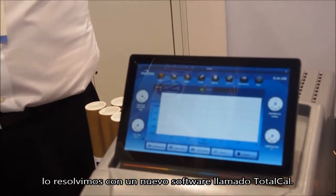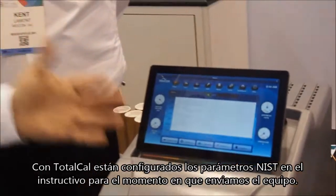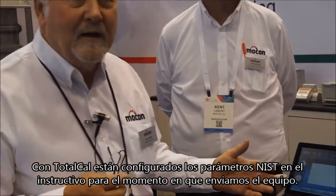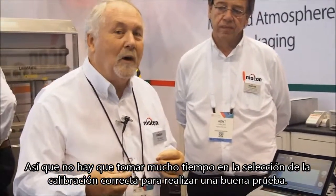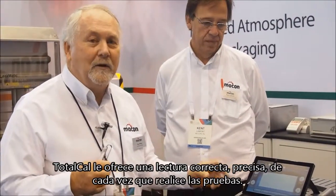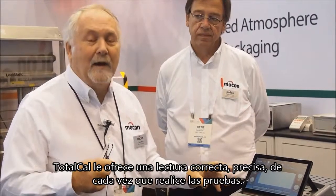We solved it by coming up with a new piece of software called Total Cal. Total Cal puts all of the NIST points into the instrument when we ship it, so that you no longer have to select your correct calibration in order to get a correct test. Total Cal will give you a correct, accurate reading every time.